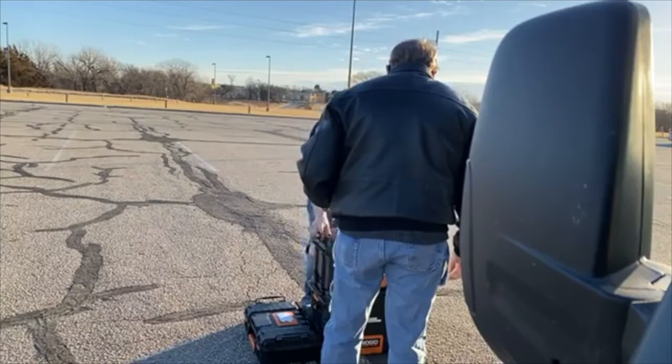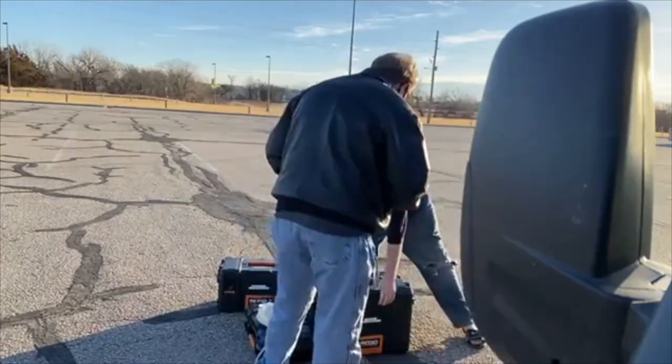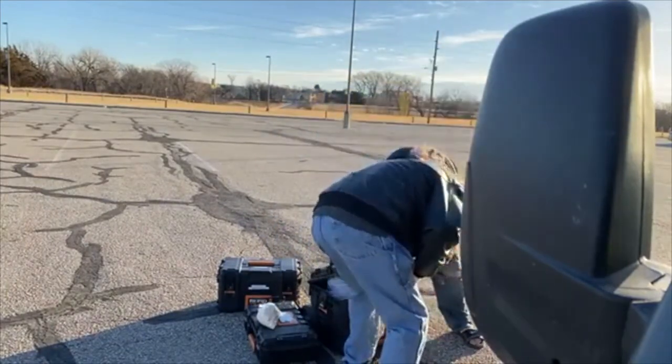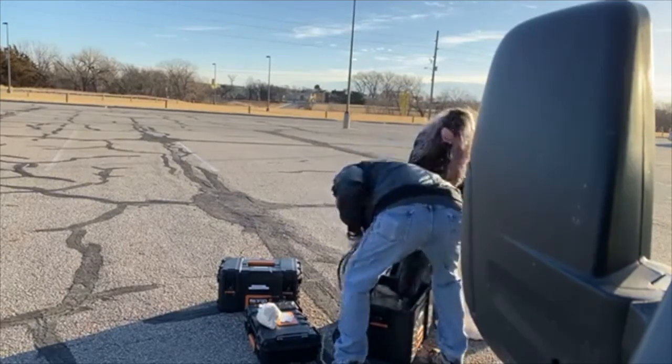We try to start our balloon launches early in the morning for two reasons. One, there's usually less wind first thing in the morning, and two, that gives us the whole day to chase if we need it.